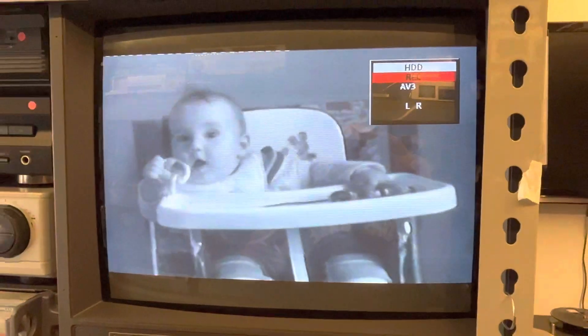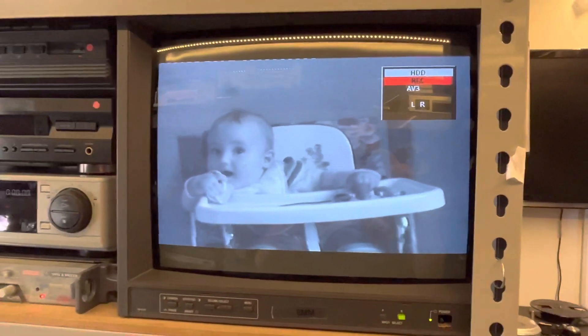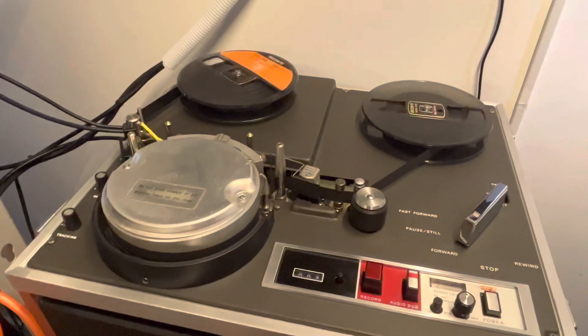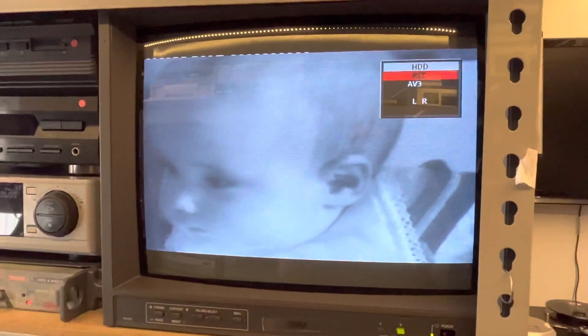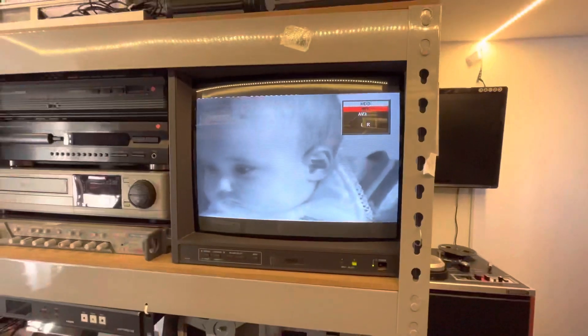Not perfect, but busy digitizing some very old helical scan tape. This tape has been baked for probably two days and it's still sticky, but honestly that's as good as anyone can hope to get from a half-inch helical scan tape that was recorded in 1970-something, so I'm feeling quite pleased about that. It's not been easy — the first machine I was using decided to stop playing at the correct speed.